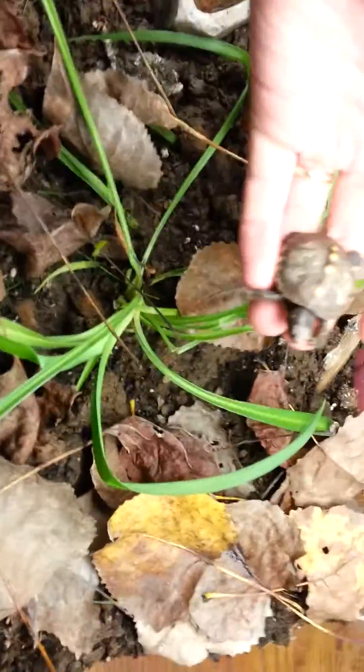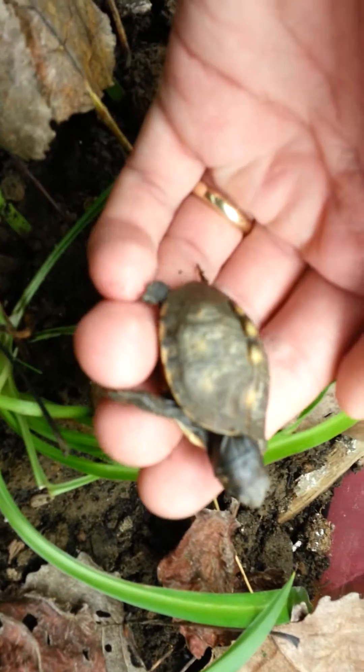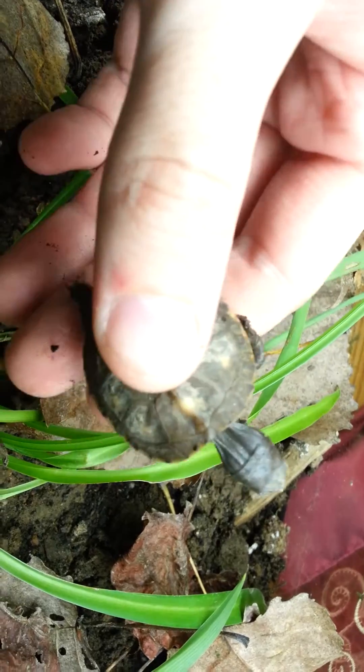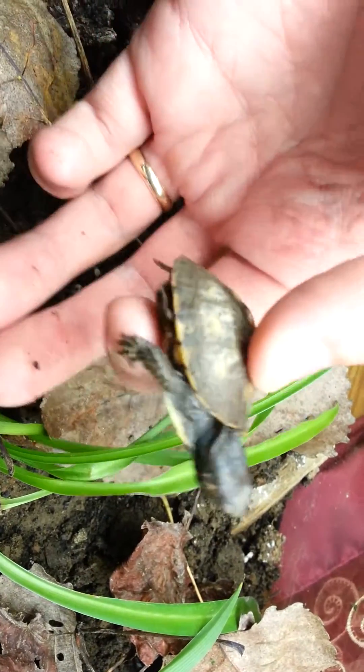Hey guys, I wanted to do a quick video and show you this turtle that my wife found. There are some people saying it's a snapping turtle, but it doesn't have any of the snapping turtle characteristics that I've ever seen.